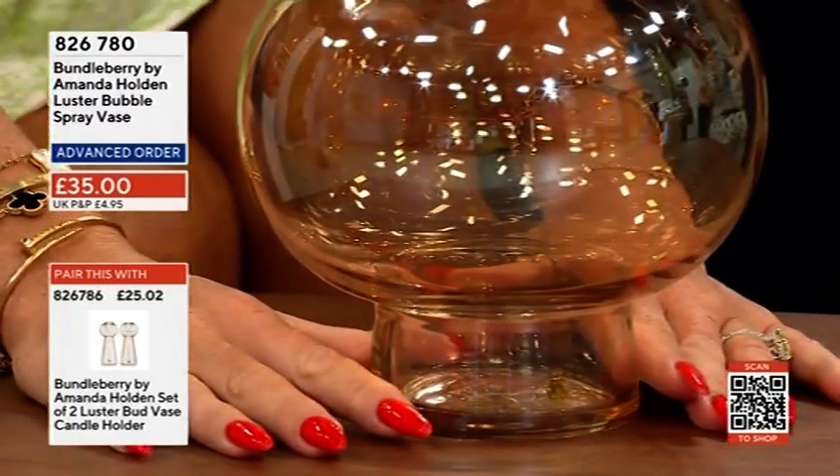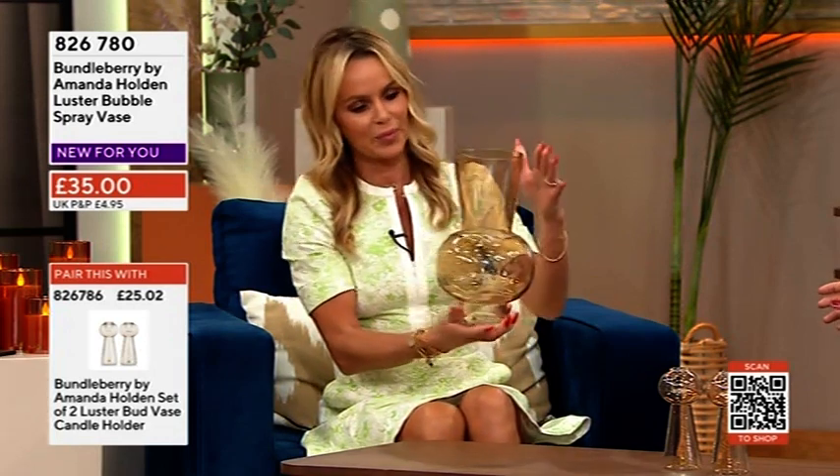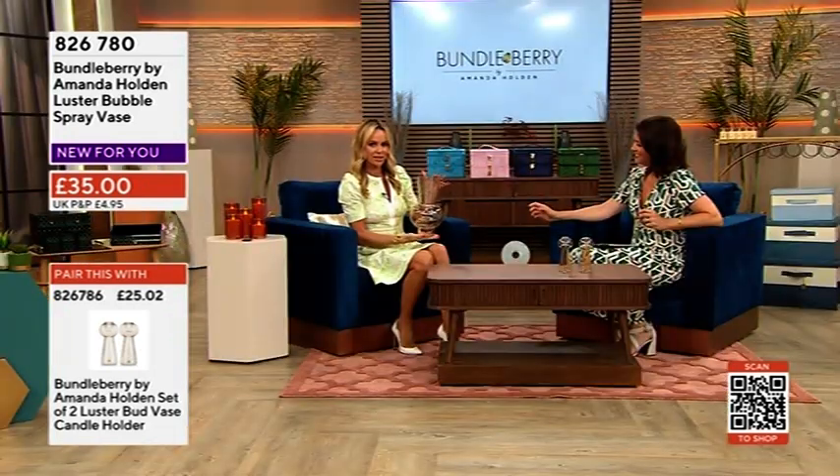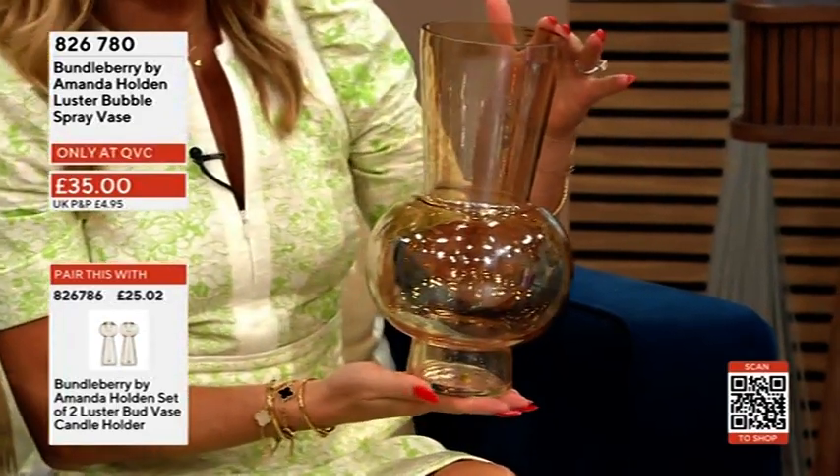These come out next Monday, so it's advanced orders at the moment — you put your name down and you pay for it when it's dispatched to you. It's £35. You can see this colour has a slight tint to it, and there are going to be some other colours coming out in this as well, like a champagne.